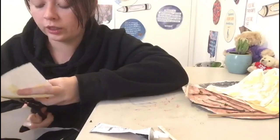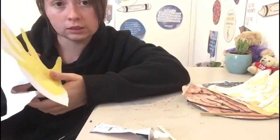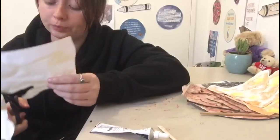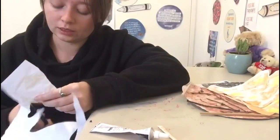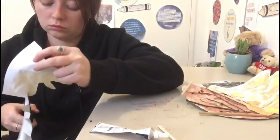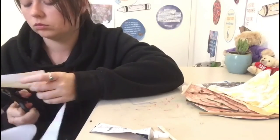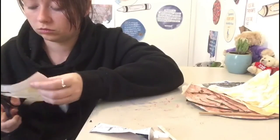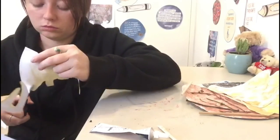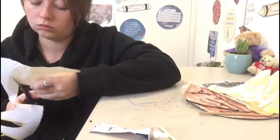Remember, if you are going into little curves, you can twist not only your scissors but you can also twist your paper. Make it as easy as possible for yourself. Done!